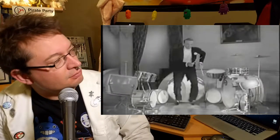I'm Johnny and it's time for Kicking Drums. No, not like that.